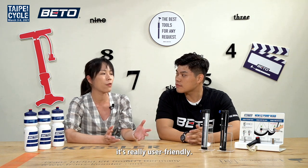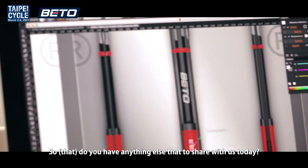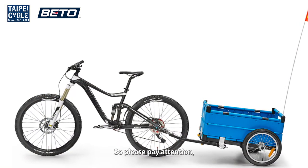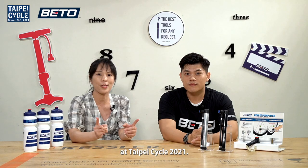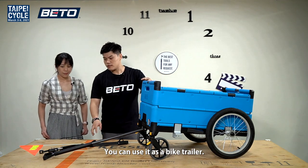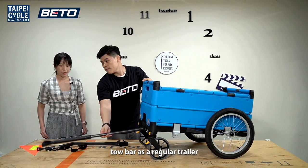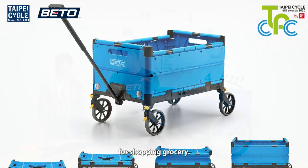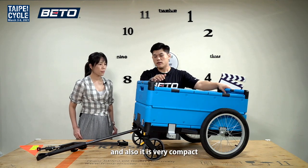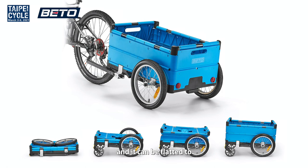Beto is famous for creative bicycle gadgets — do you have anything else to share with us today? Yes, we have one more thing: our trailer. It is coming up next year at Taipei Cycle 2021. This trailer is a dual functional trailer. You can use it as a bike trailer by hooking this steel frame onto the bike, and you can also use the tall bar as a regular trailer for shopping or grocery runs. This storage can hold up to 50 kilograms. It's also very compact and easy to fold — it can flatten to a quarter of its size.